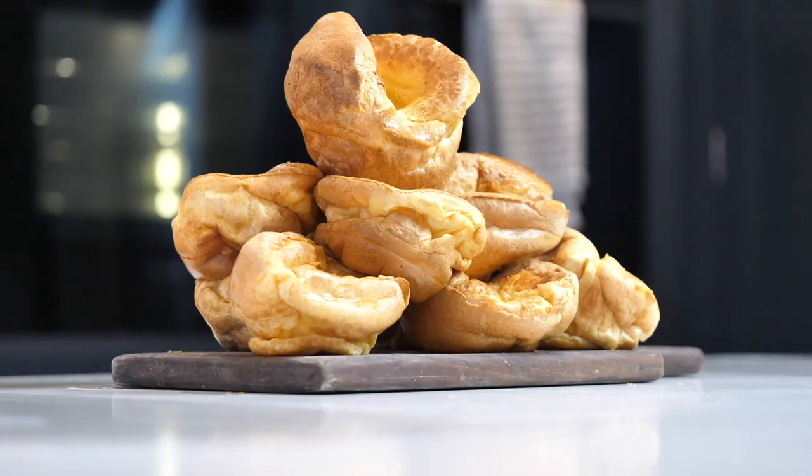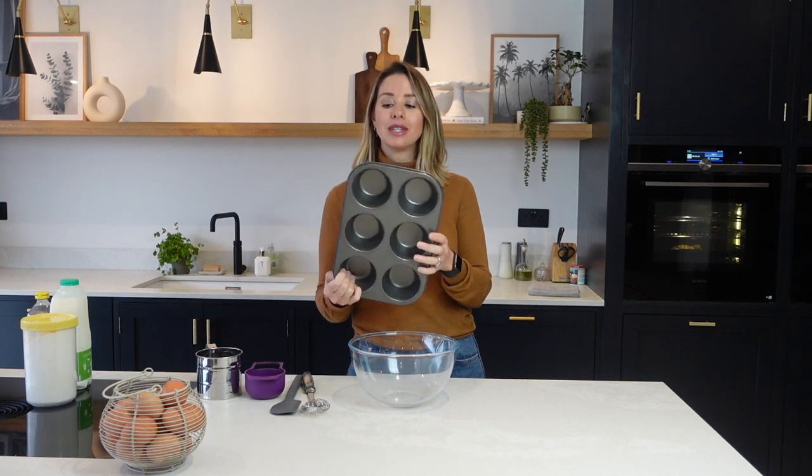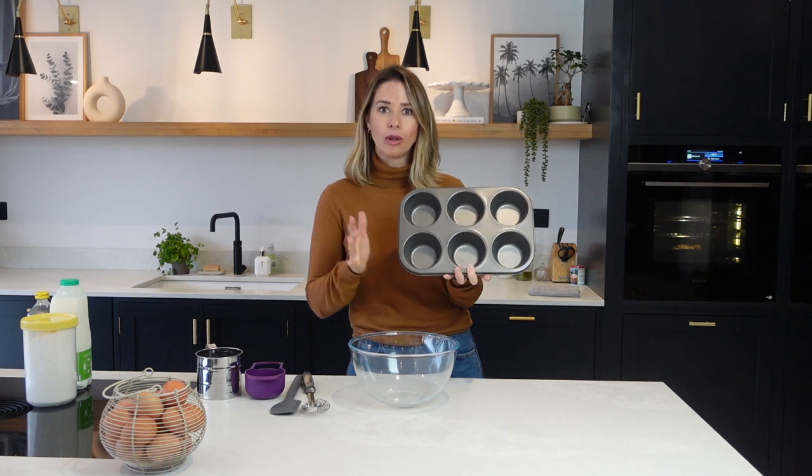I have used this same recipe for years and years. It's absolutely foolproof. I don't even know where I actually got this recipe from, whether it's from my mum or somewhere else, but it does work every single time, no matter if you're making a big Yorkshire pudding or individual ones too. My kids' favourite meal is Toad in the Hole, but they do like to have their own individual Yorkies. So I am going to be using this little cupcake holder and making individual ones today.